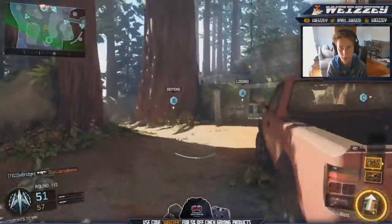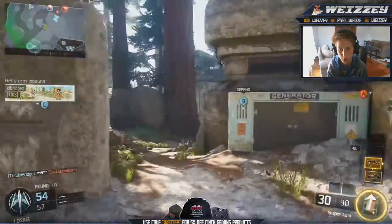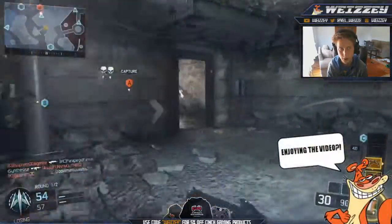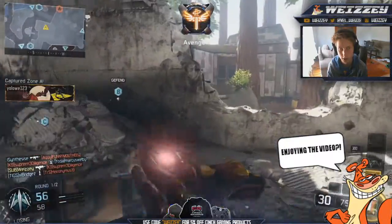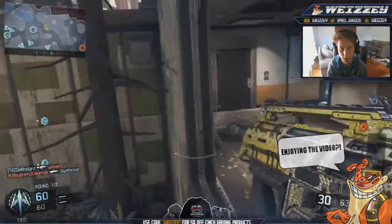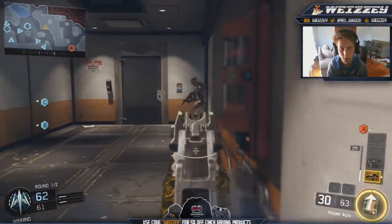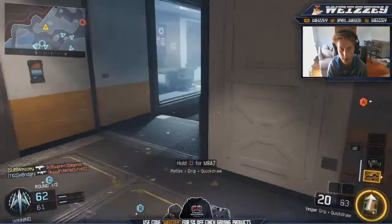Next up we have the Vespa. This one probably looks more like gold and doesn't really show the diamonds as much. It shows them on the bottom of the gun but doesn't really show them fully like the other weapons. A really awesome camo and I definitely rock it all the time, but it just looks a lot more like gold.